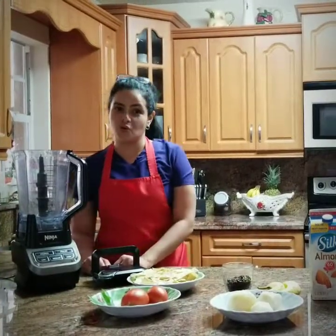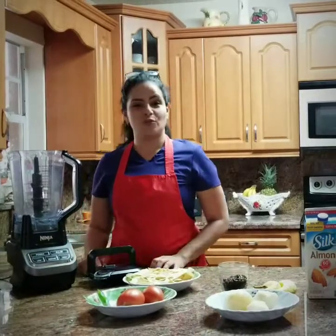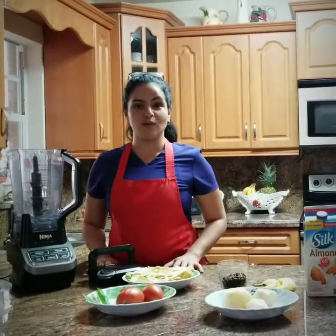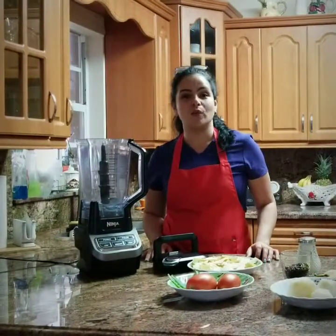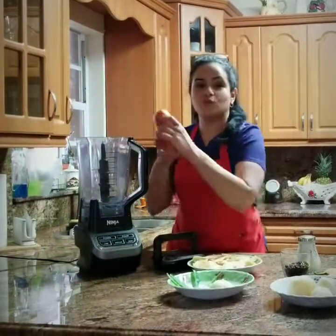Today I will be showing you how to make salsa for your chips, grind coffee beans, make a banana smoothie, and mashed potato.